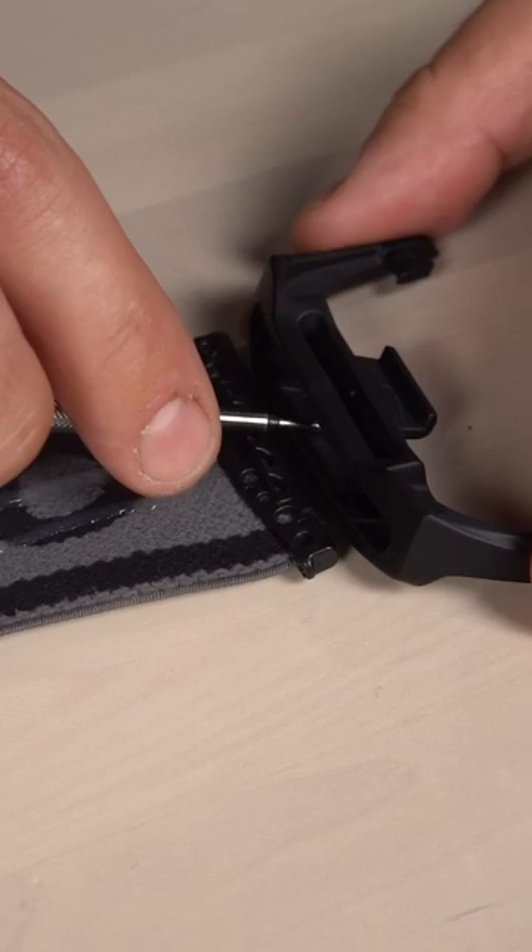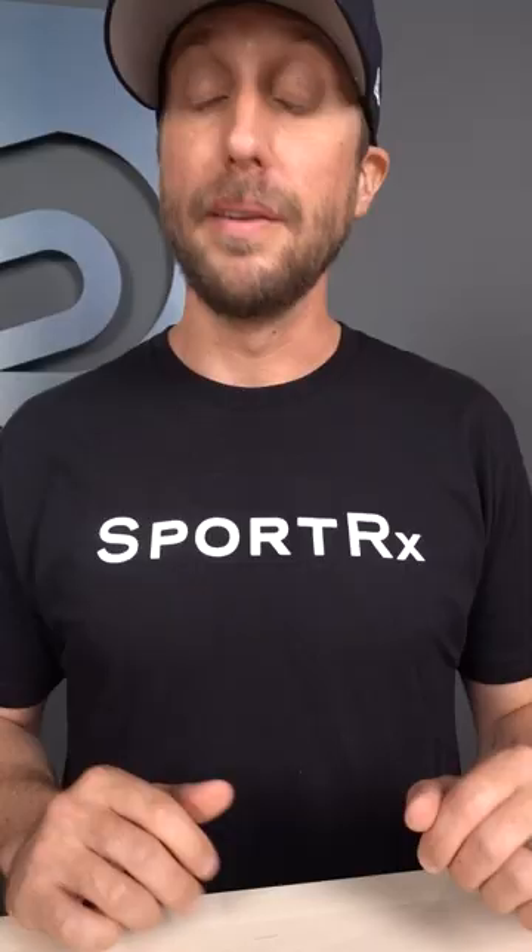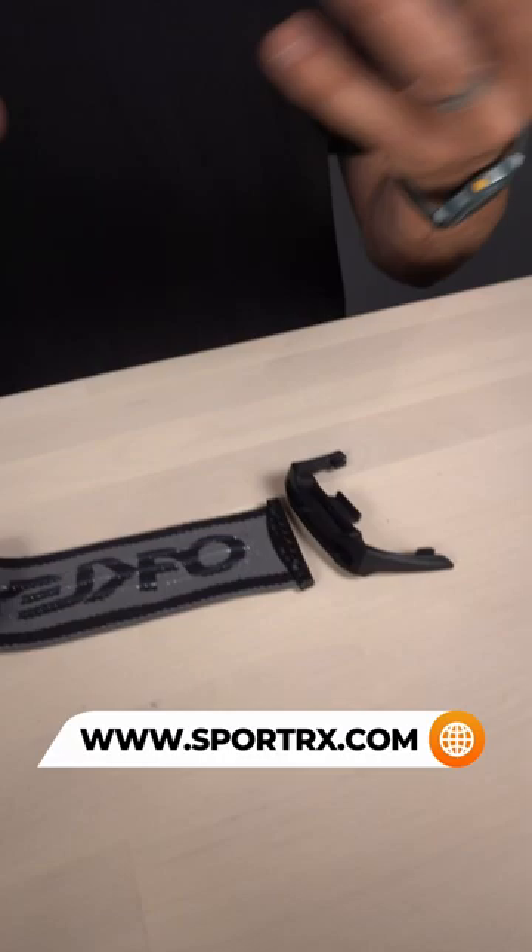I used the screwdriver as a lever to create a little bit of distance between the top and bottom portions of the connector piece, allowing the removal of the strap itself. Now, once you perform the strap interchange, we're basically going to do the reverse process of what we just demonstrated.